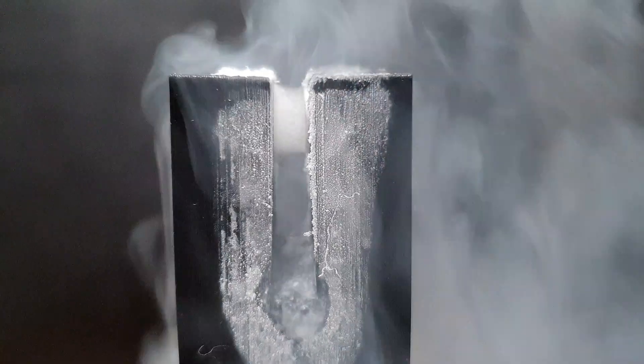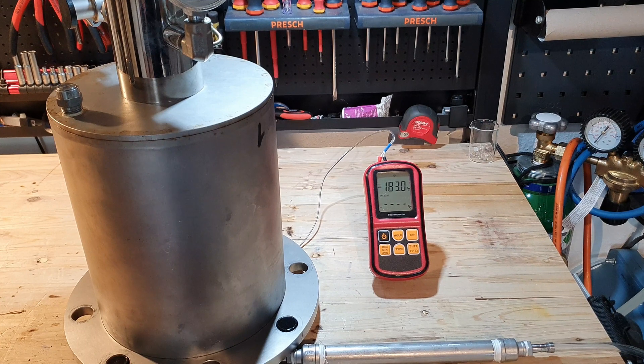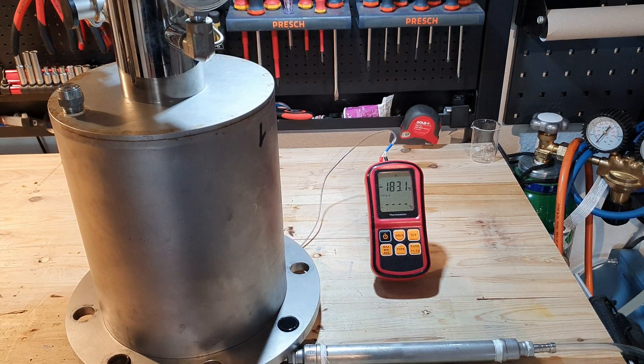In today's video I'm going to demonstrate the paramagnetic properties of oxygen. The setup to liquify the gas is basically the same one I showed in my last video, with a few changes.